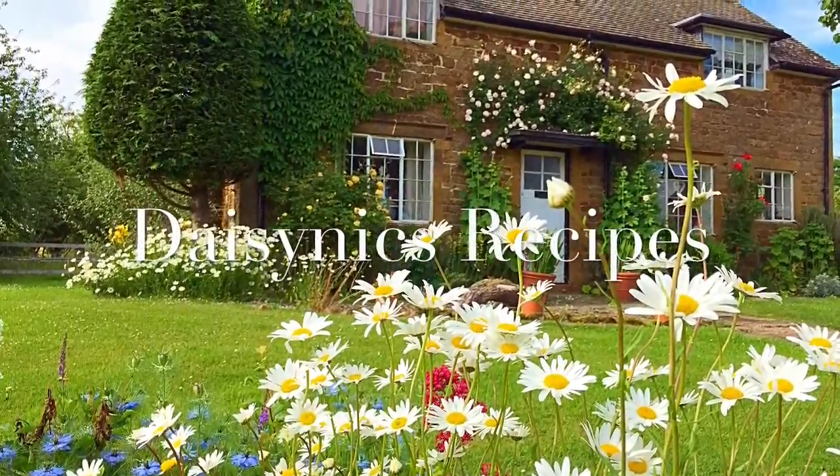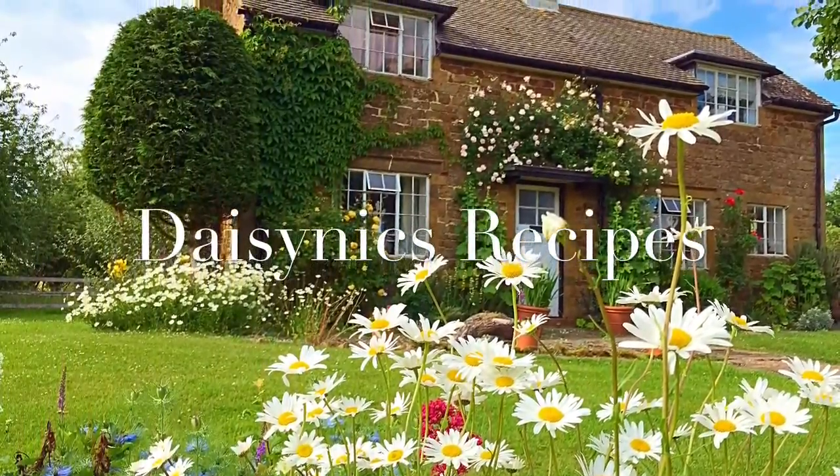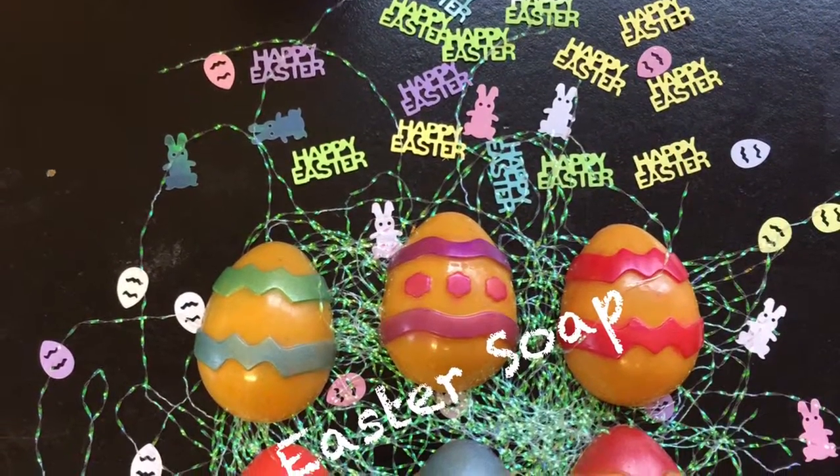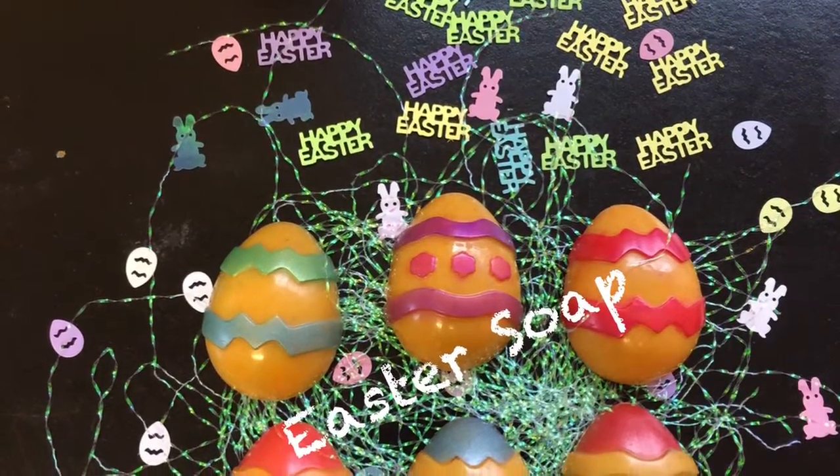Hello, welcome to Daisy Nix's Recipes. Today I'm going to show you how to make Easter egg soap.